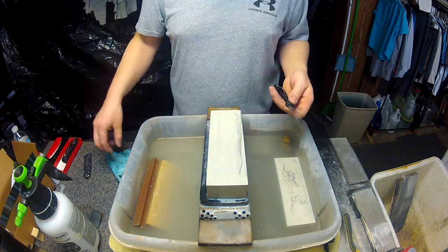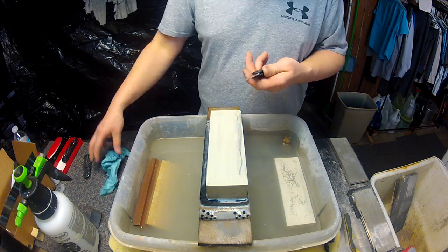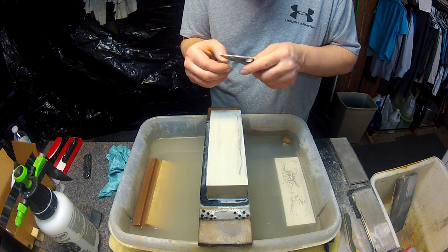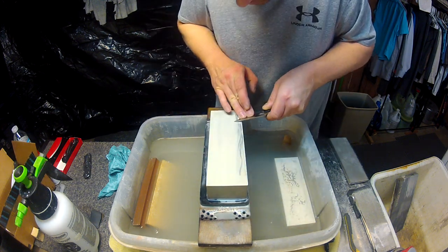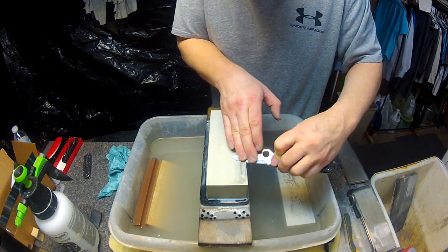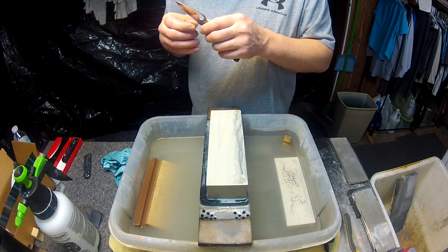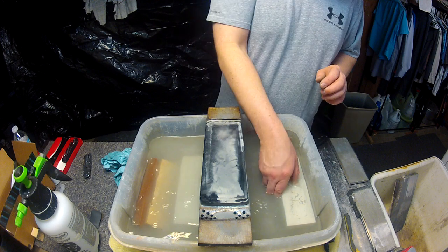As you can see, in one single stroke per side, how much metal gets removed quickly — and that was with a fair amount of pressure, as I am trying to set the bevel in quickly. We have a good burr, so we're going to go ahead and move to the 2000 grit.